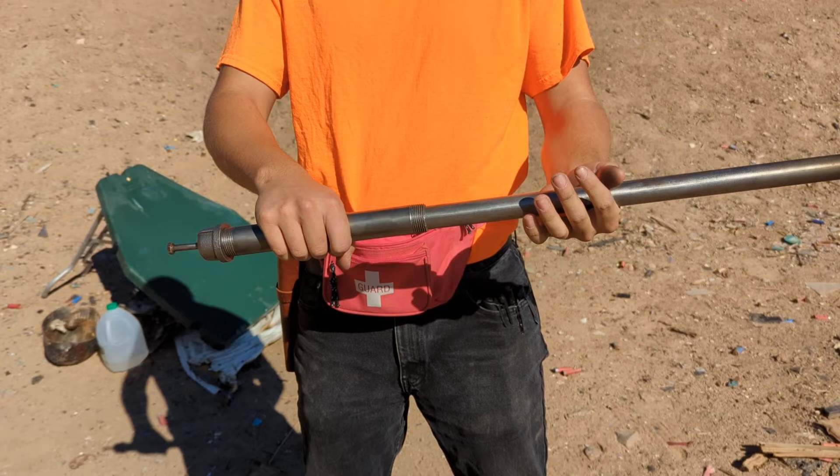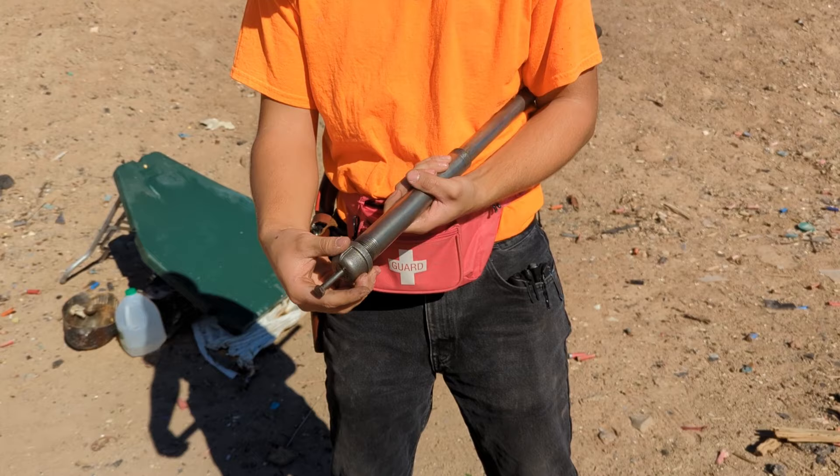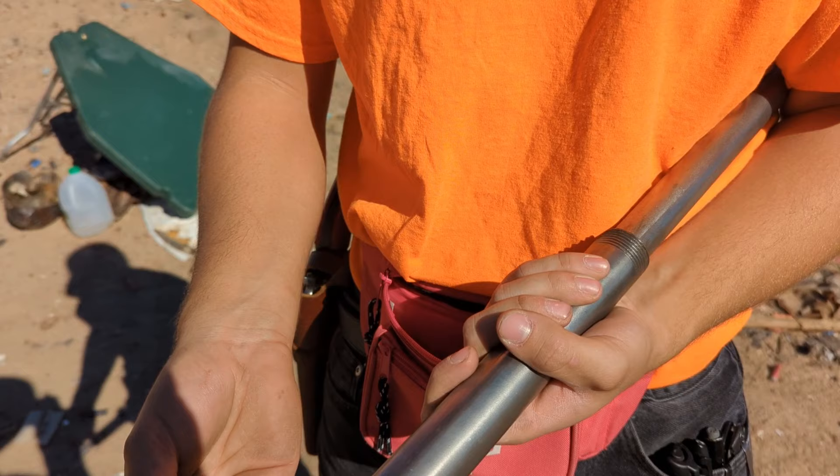The firing pin is a simple cap — I'm not sure what they're called in the pipe industry, but it screws on. Inside we have a quarter inch bolt that is tapped into the cap, and then there's a nut over that. I should make this firing pin sharper; it's too round and it will blow off the cap of the shells. But that's the simple idea.